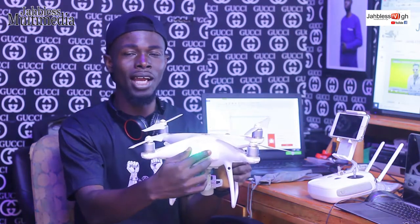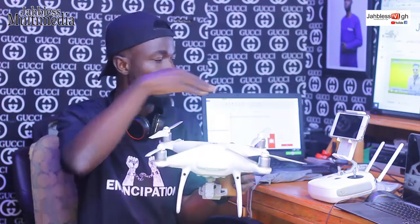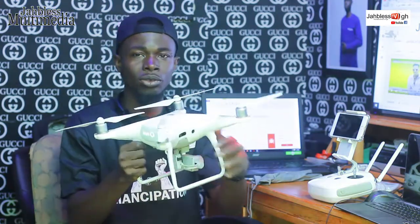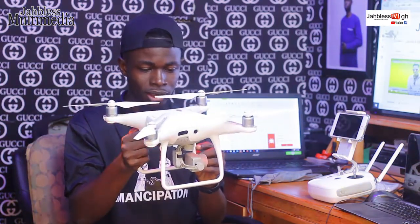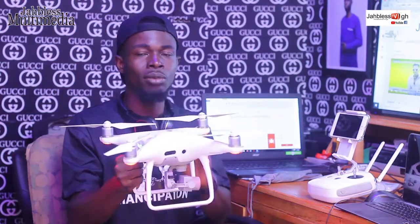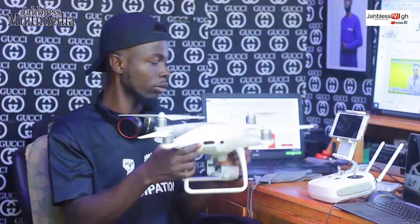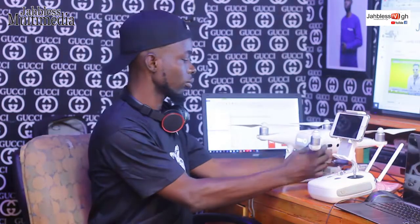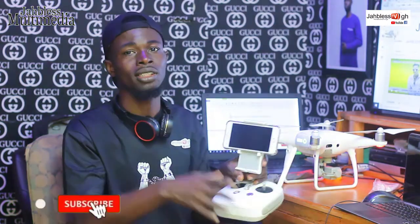If you want to connect to the camera, let me open the wall and monitor it. If you want to use the drone, you will be able to use the drone. If you have the drone, not just anything, do not use the drone carelessly — see how it is going.